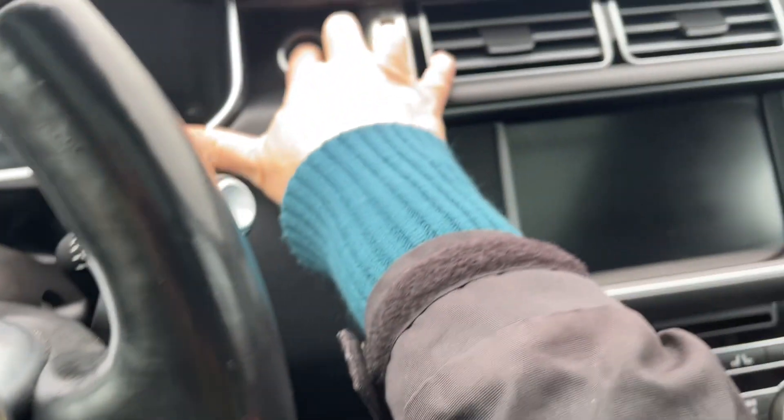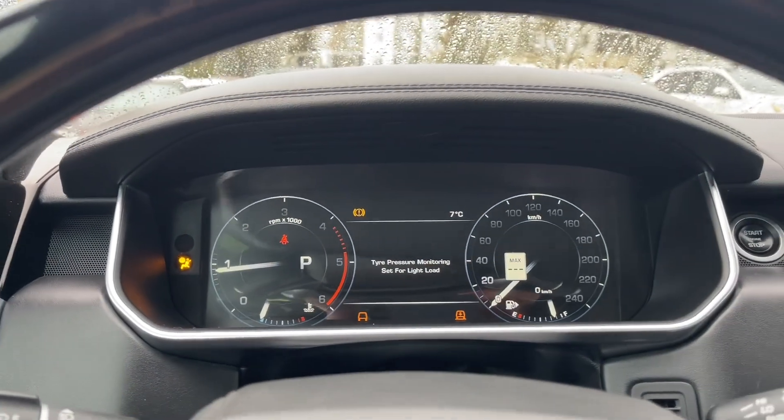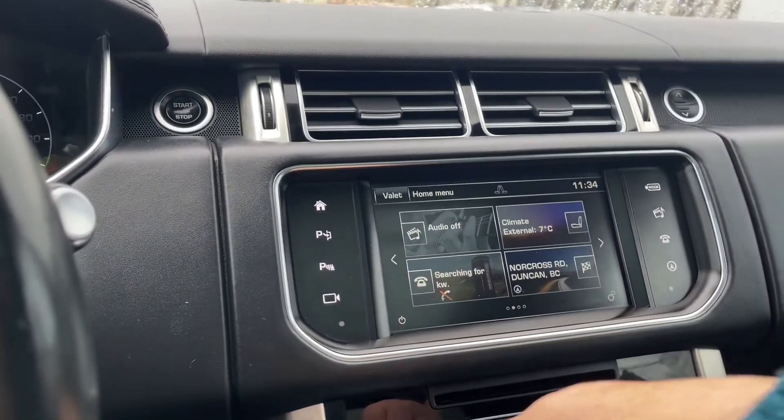We have a push start, so put a foot on the brake with the key in your pocket. Any important messages will come up along with your odometer reading and the menu. In the center we have our air vents, and then we have our home menu here.